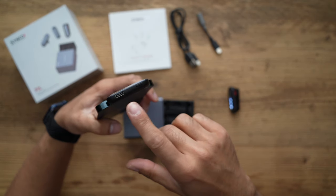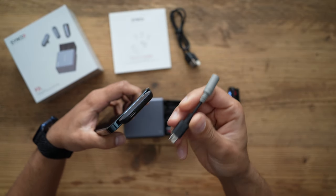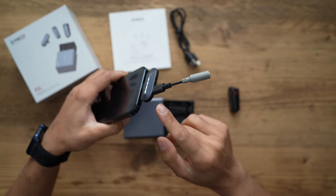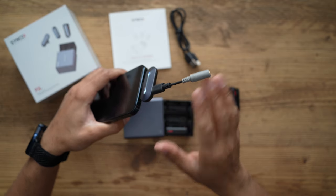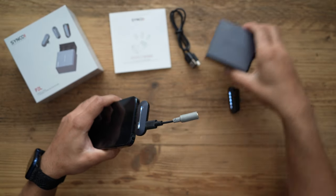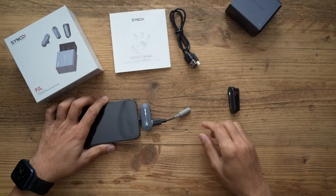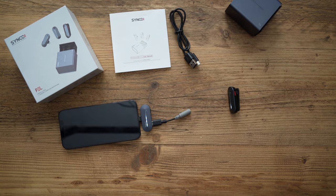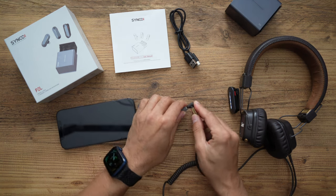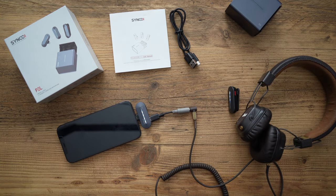On the lightning adapter there's also a USB-C port — that's where the headphone monitoring adapter comes in. This is a feature I don't think a lot of smaller microphones for iPhones actually have, which is a very big bonus for the Synco P2L. If you have someone behind the camera who wants to monitor audio levels, this is the perfect way to do that. You stick the adapter in, plug in a set of headphones, and whoever is controlling the camera can monitor your audio levels for perfect audio production.